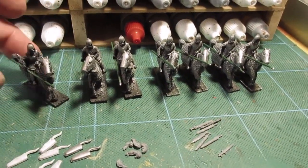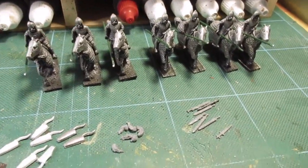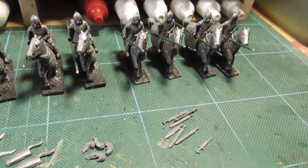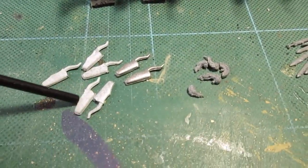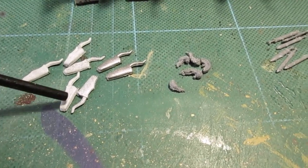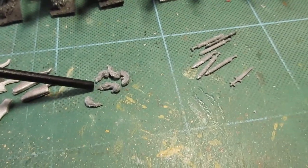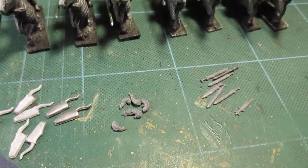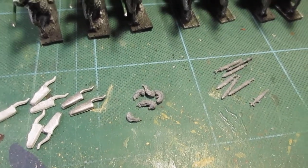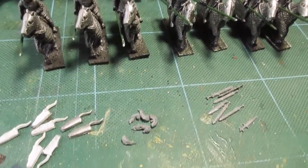A bit more prep work. I've glued the wire lances on — I like to use wire, it's a lot stronger than the bendy lead you get with the figures. I've sorted out some plumes to put on top of the helmets to make them look a bit different, and various swords — all from the bits box. Worth hanging on to every single scrap; you never know when you need them.